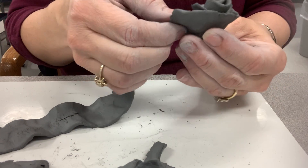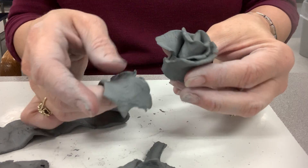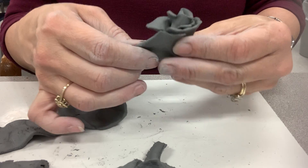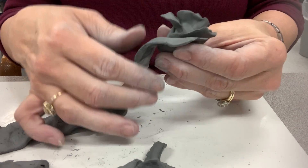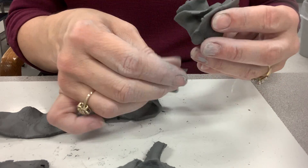You see that it's cracking on me a little bit? That's fine. You can come back in and smooth that out. I'm just going to break that off. I'm going to go ahead and put it back on here. Bend that out just a little bit. Then it broke again, which is perfectly fine.